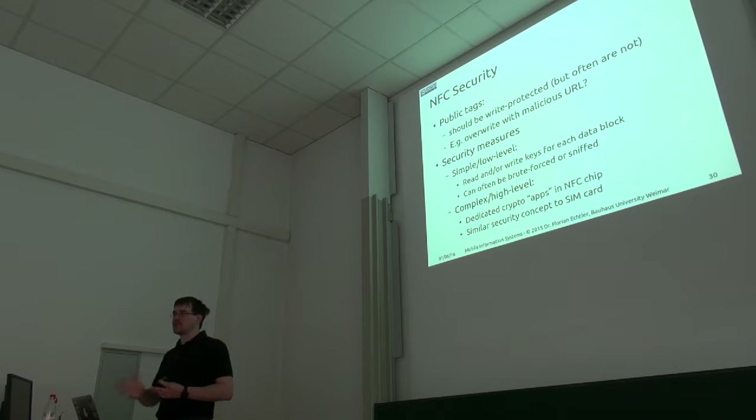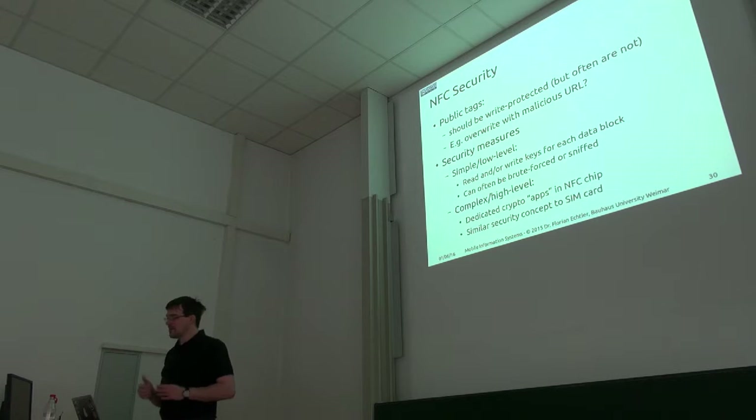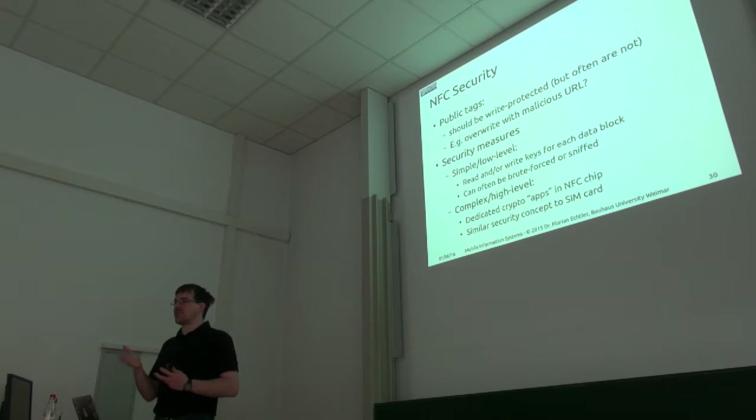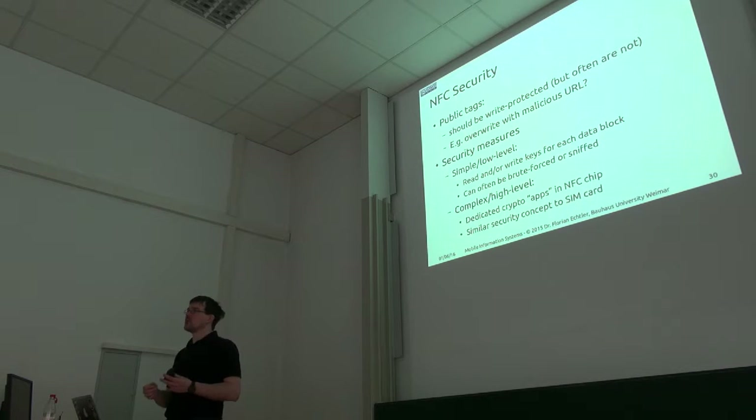There are a couple of security measures. Even the most simple NFC tags can have read and write protection for their sectors and have dedicated keys for each sector. But it's still possible to attack this and, for example, just brute force those keys because the cards don't have any protection against that. On the other hand, if you really need a higher level of security — like the Tosca does — then you can use a card with a crypto coprocessor which handles all the crypto communication and is resistant to tampering and brute forcing. This crypto processor does all the hard work, and of course it's a little more expensive than a 20-cent tag.